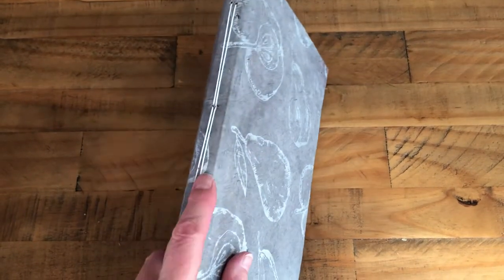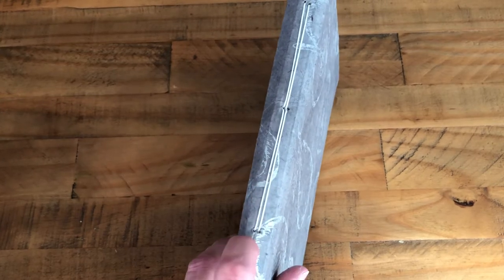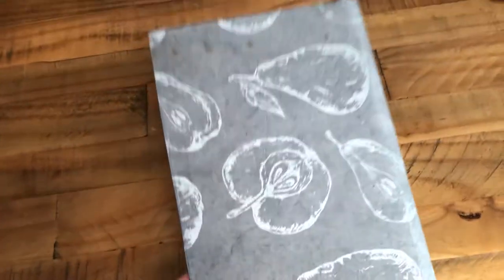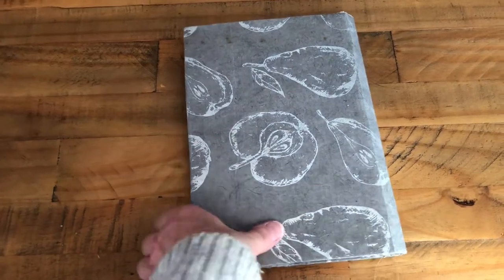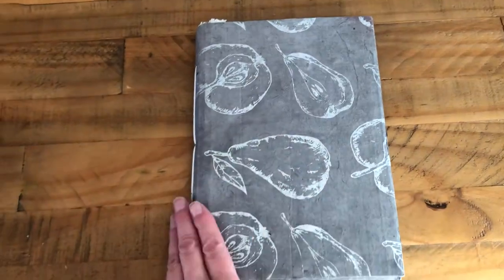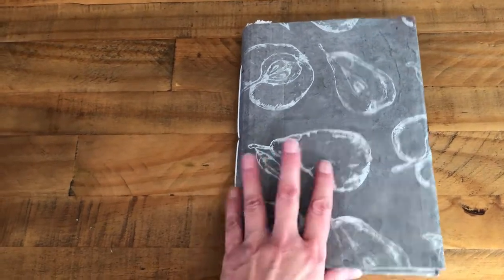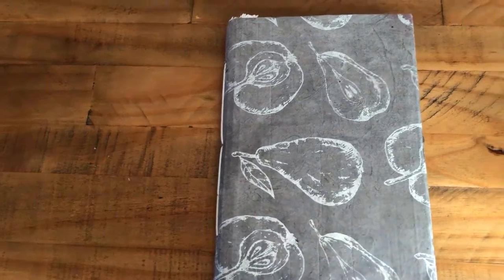So this is actually a three-signature journal, but it only has two sewn into the back — one of them is glued in and it's a much smaller one. So it's a two-three hole pamphlet stitch. And there's the back, which I've just left quite plain. I thought whoever gets this journal — because it will be for sale — will want to maybe put something on there, write on it, or just leave it blank. It's really pretty, lovely paper, very hard wearing.